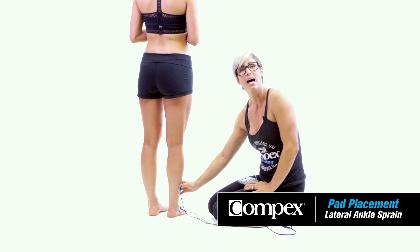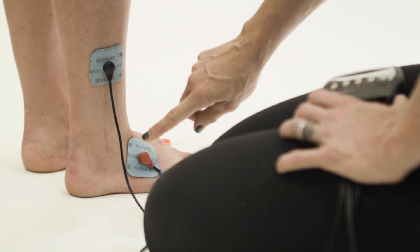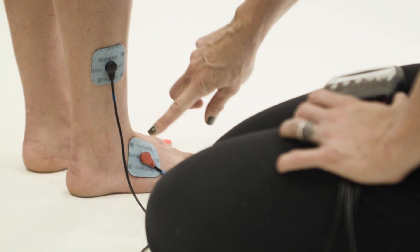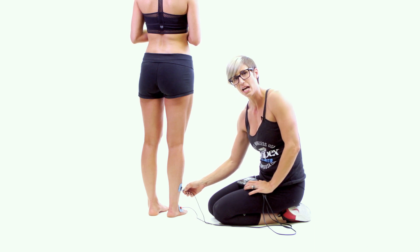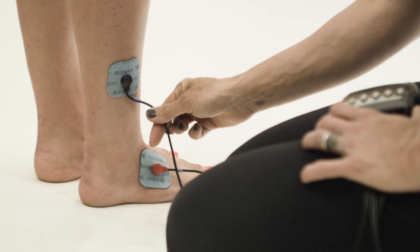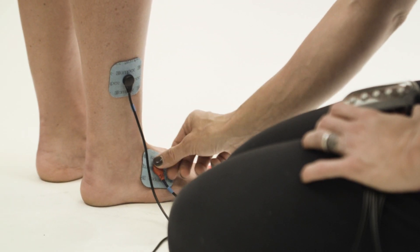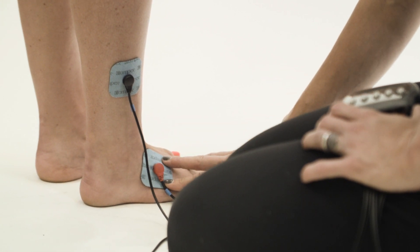Here we have pad placement for a lateral ankle sprain. You can see we have a two by two above the ankle and another two by two on the outside, the lateral portion of the foot. We've taken the black end of the blue lead — that end is closest to the heart — and then taken the red end of the blue lead and attached that to the electrode that's on the foot.